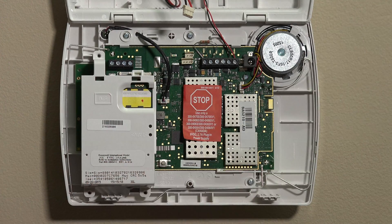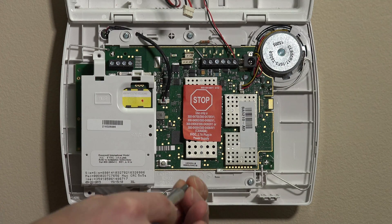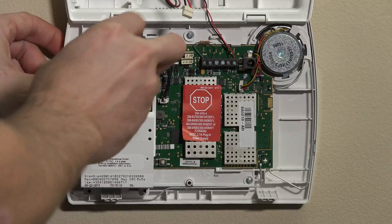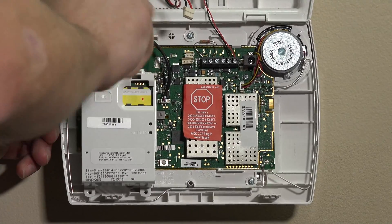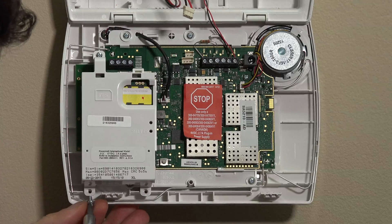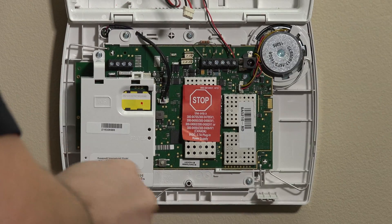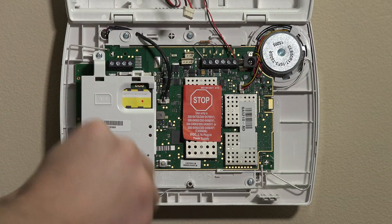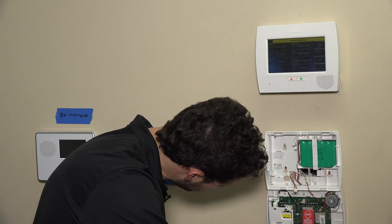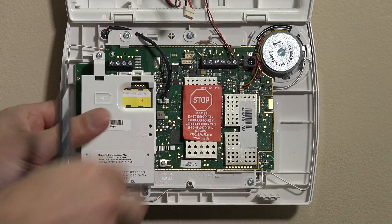There are three small screws that come with the unit. Take a Phillips head screwdriver — usually a small number one Phillips head — and insert the three screws to tighten the unit to the board. You don't want to go too tight, but tight enough to keep it nice and snug. Go ahead and insert all three screws. Once threaded, you can tighten them down. Make sure the 3GL module is pressed all the way to the board and feels nice and snug.